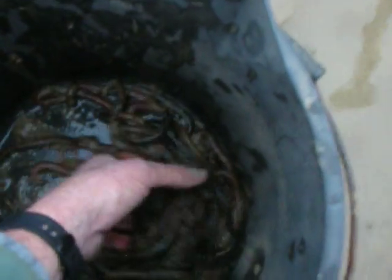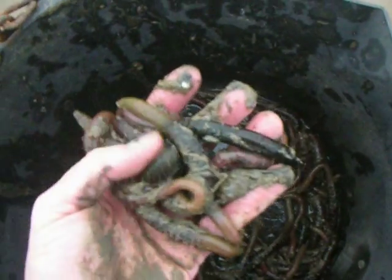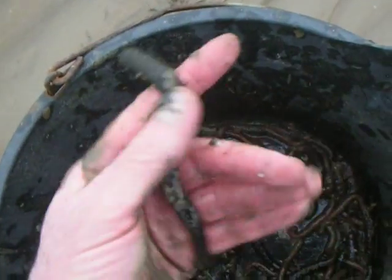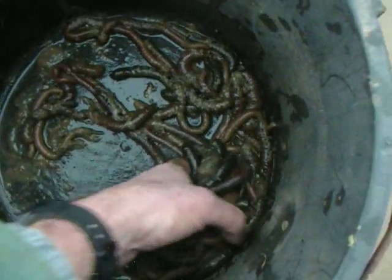I'll just show you the worms I've been digging. There's my fork. There's the worms. You can see the quality of these worms — they're really lovely, quality worms. Really nice lugworm. They're black, but they're not black lug. They're normal lug, just some of them happen to be a nice dark colour.